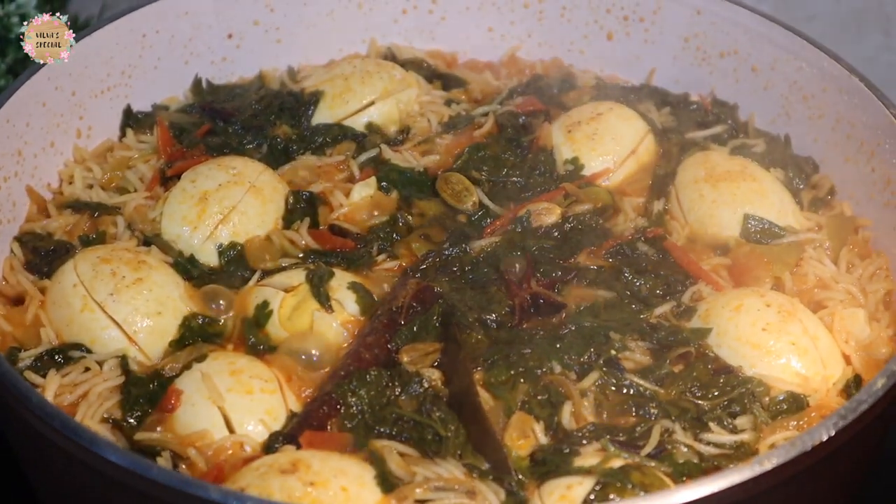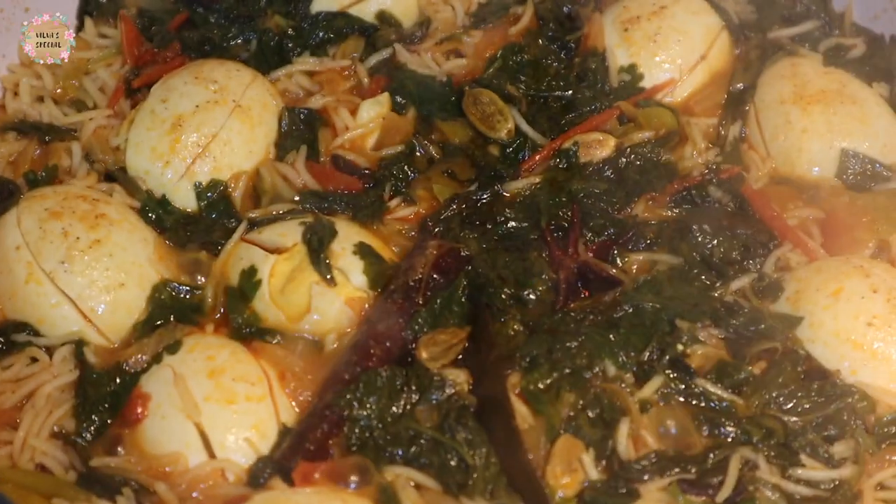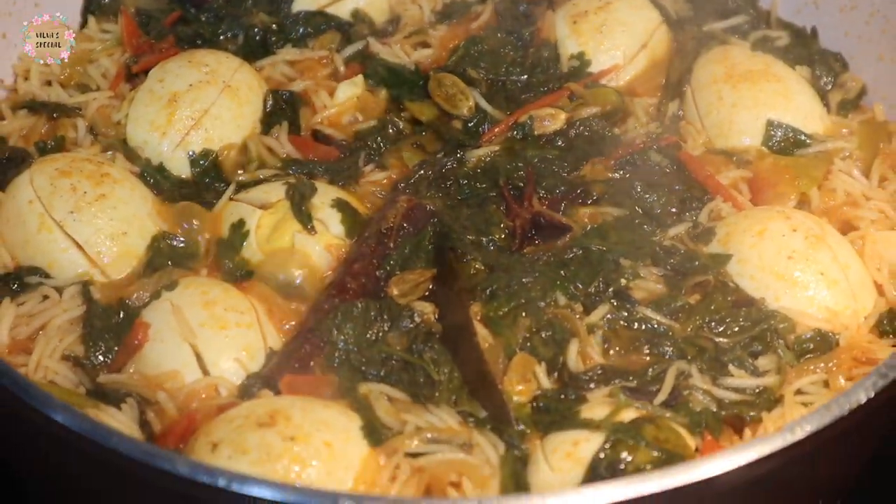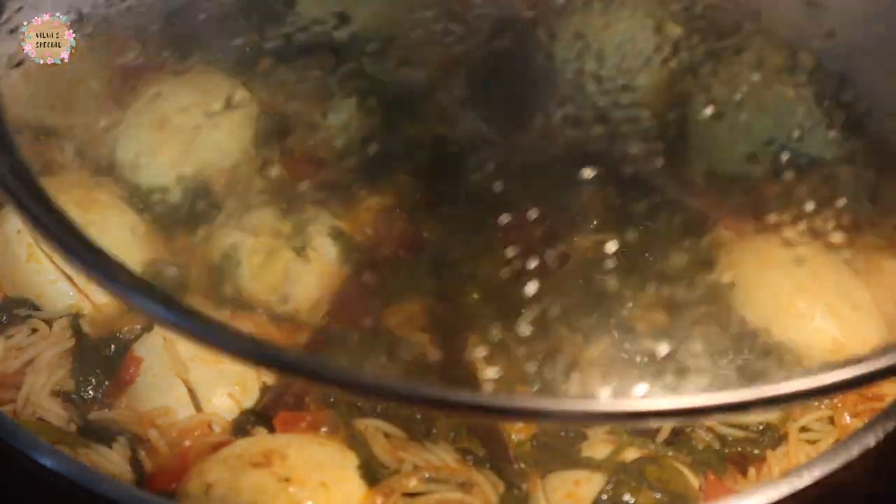You can open it in 5 minutes, but it will be at this stage. It will be less than any of the rice. Now 3 cups of rice will be on low flame.